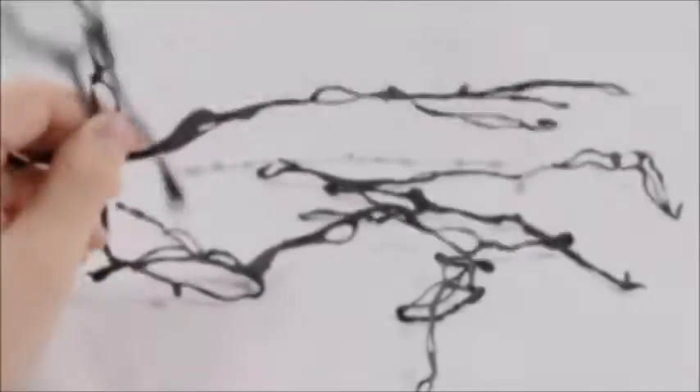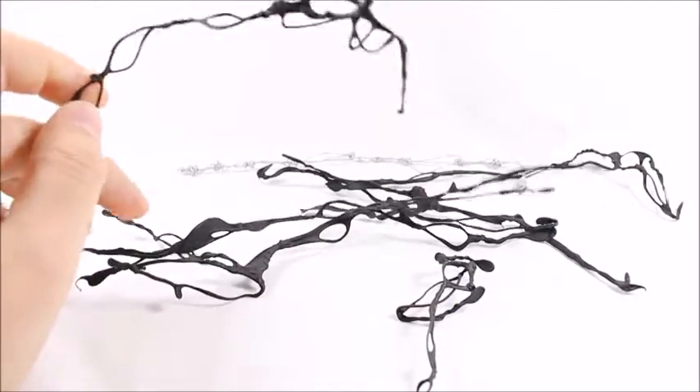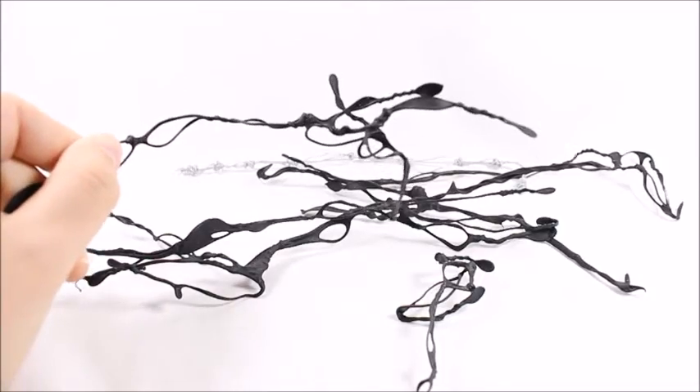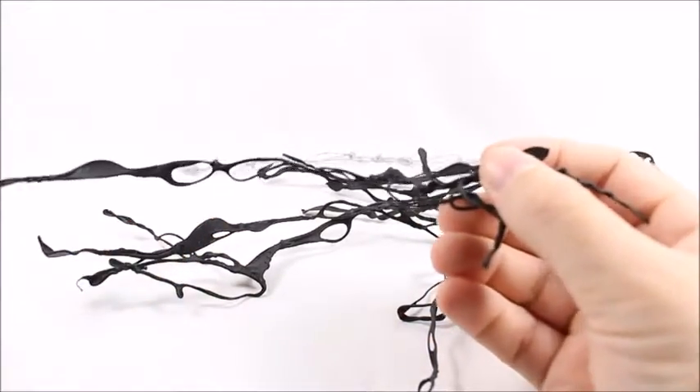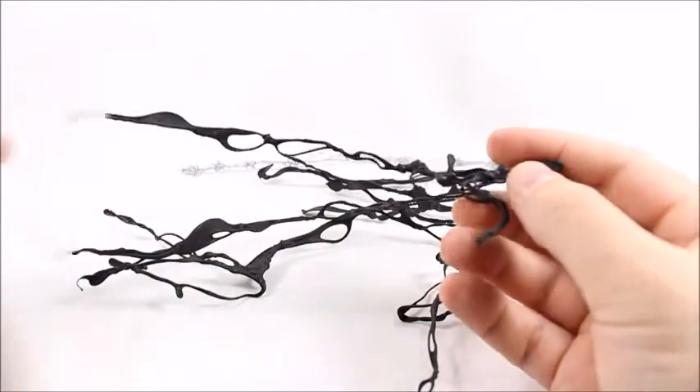Hey, what's good viewer, this is Spanky. Today I've got the Articulated Comic Book Art ACBA black tendrils. This is the very first release of their black tendrils — it only came in a little plastic bag, nothing too official.